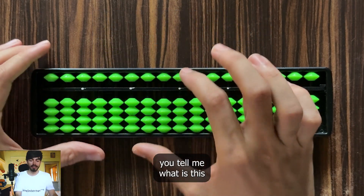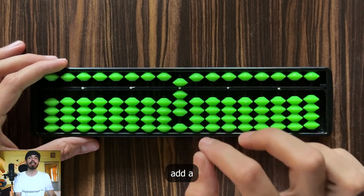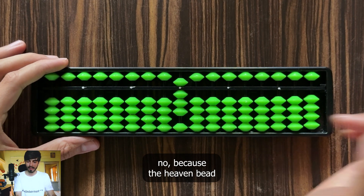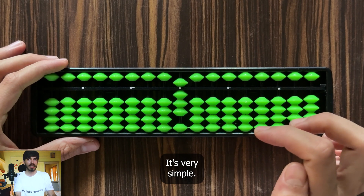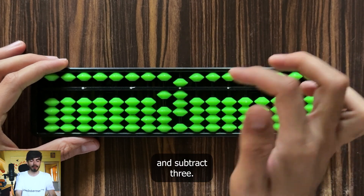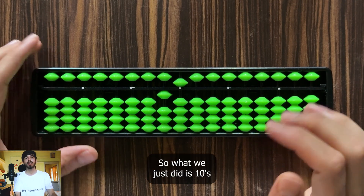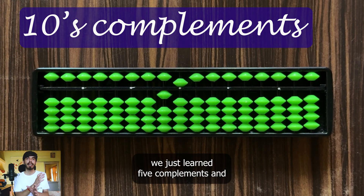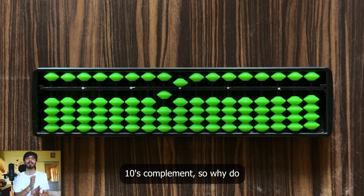Now let's move forward. Suppose you have an 8 on the soroban and want to add 7 into it. Can you use 5's complement? No, because the heaven bead is already engaged. What can we do? We can simply add 10 and subtract 3. The result is 15. So 8 plus 7 is 15. What we just did is 10's complement. Where 5's complement doesn't work, we need 10's complement — it's similar to a carry, since the addition is exceeding 10 and we need to move to the next rod.